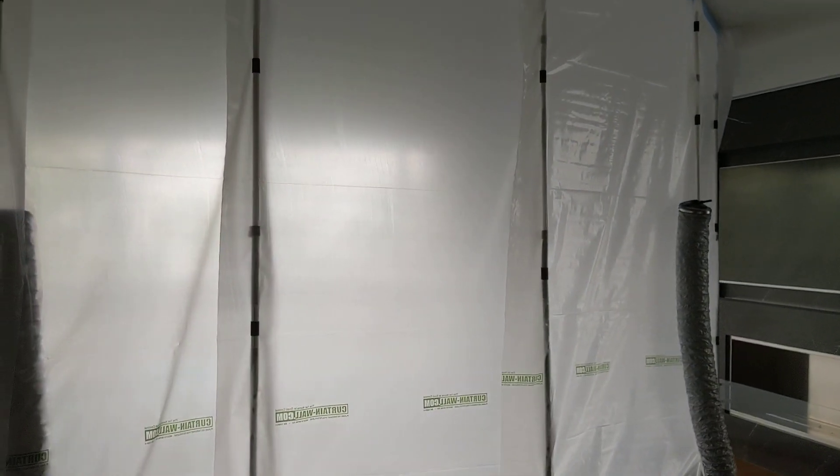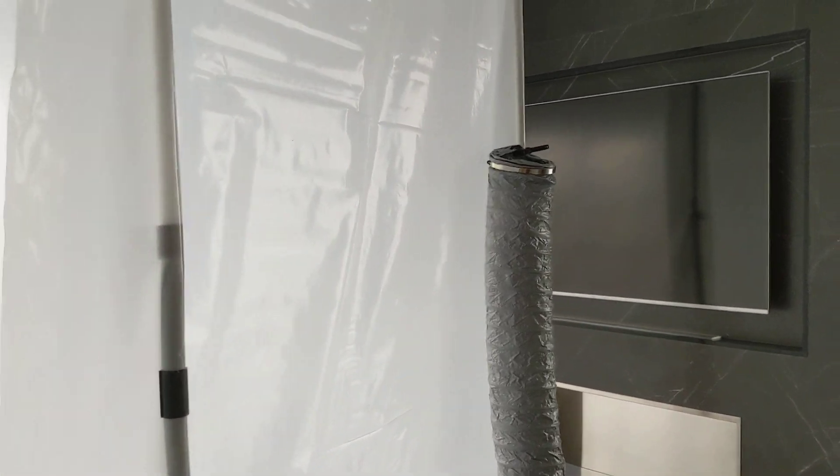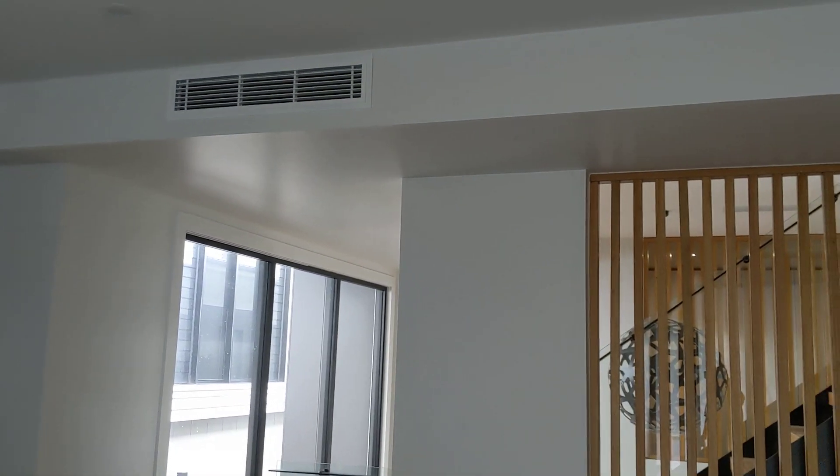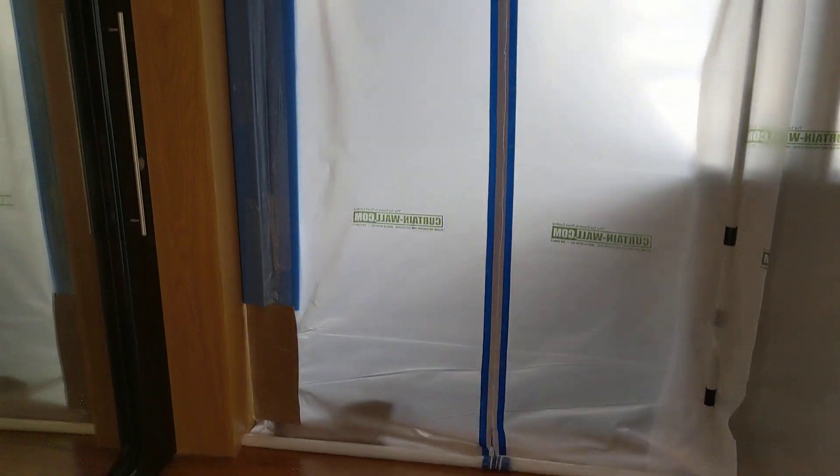We've also got our exhaust here. This is a big open area with air conditioning running. We've blocked off the aircon and the other vents. This is our outside intake — nice dry, air-conditioned dry air coming in out here. That's a little bit about how the wall looks.